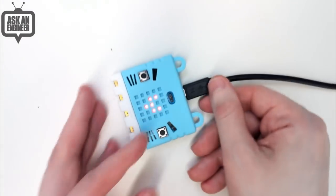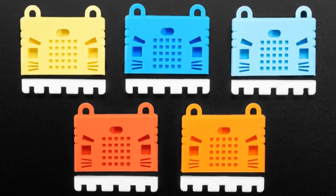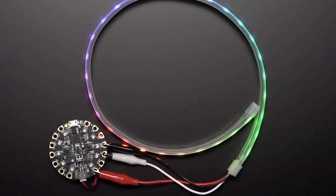We have the Kittenbot case available in orange, red, yellow, light blue, and dark blue. And tonight at the start of the show, besides our community and Adafruit team members — these LED strips. We have Neopixels with alligator clips by popular demand.